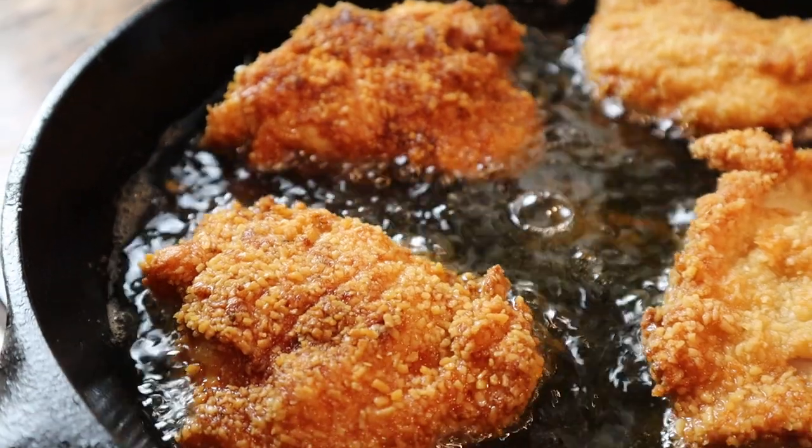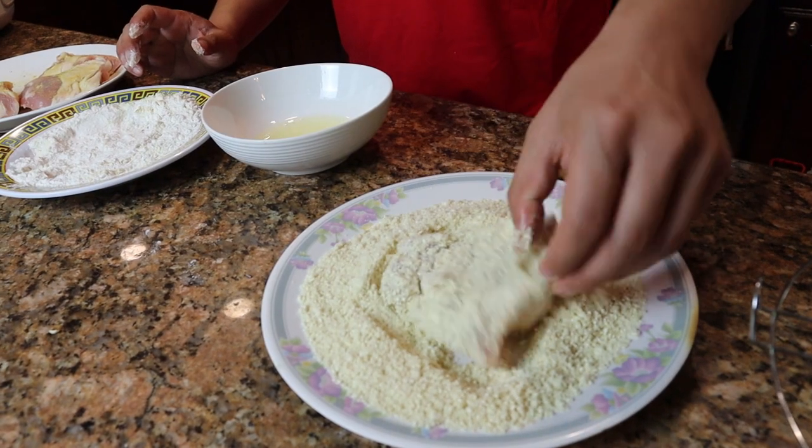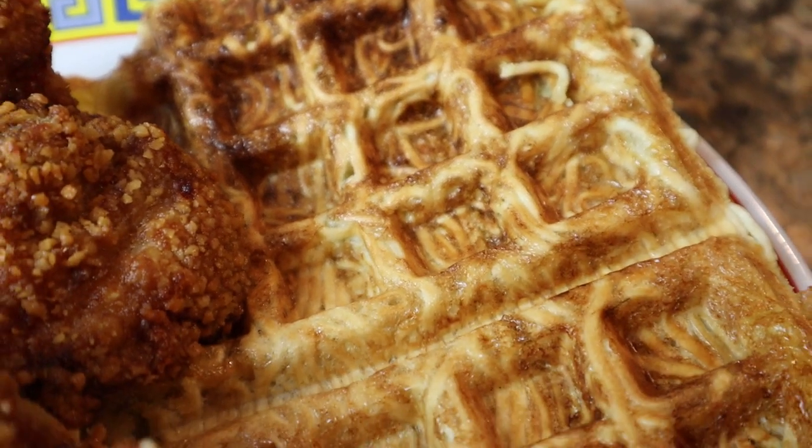What it do, Trap fam? Your boy Kevin is back with another Trap-tastic recipe — making fried chicken and waffles, but with a trap twist. We're coating that chicken in some seasoned ramen flour, and we're actually going to be using ramen for the waffles as well. So stay tuned and check it out.